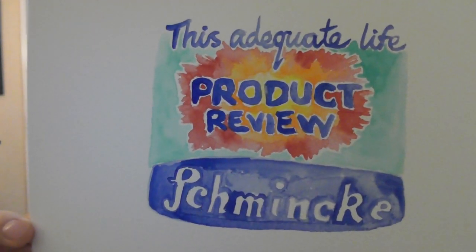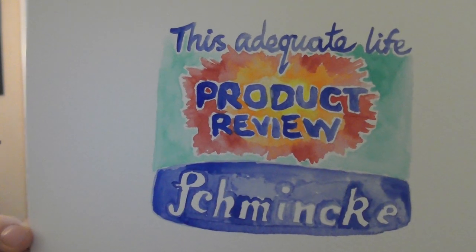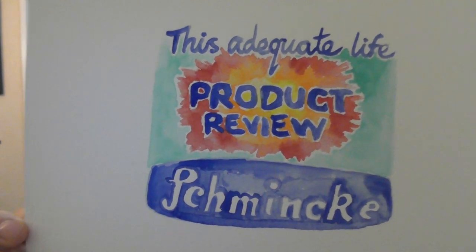This is for the YouTube thumbnail — I keep forgetting to call it a thumbnail. I keep thinking 'skin', which is a gaming term. Livery might be another thing I could say, but anyway.